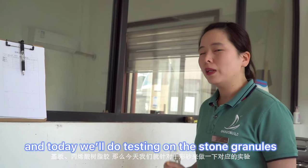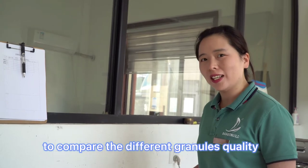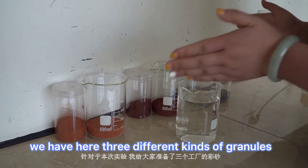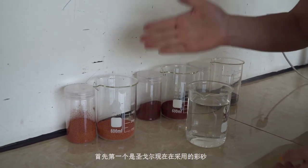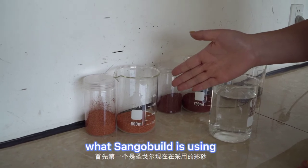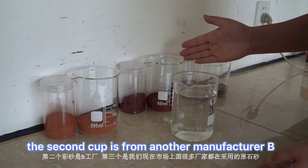Today we'll do testing on the stone granules to compare the different granule quality. We have here three different kinds of granules. This cup of stone granules is what Sango Build is using, and the second cup is from another manufacturer.